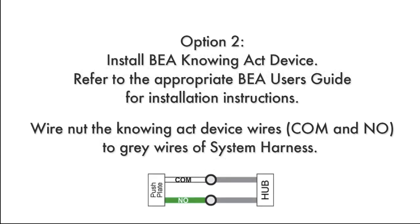If installing a BEA knowing act device, such as a push plate, refer to the appropriate BEA user's guide for installation instructions. Wire nut the knowing act device wires, COM and NO, to the gray wires of the system harness.